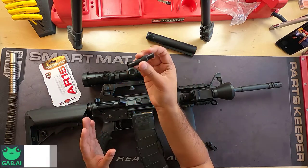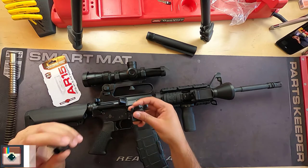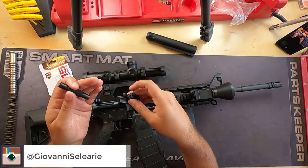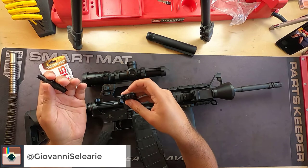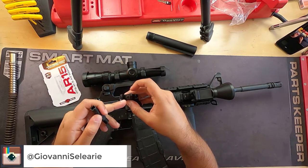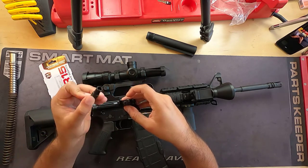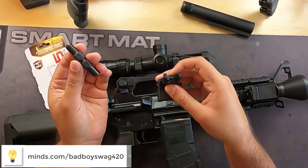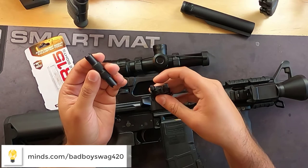A lot of iron sights utilize the A1/A2 sight technology, and essentially what that means is you're going to have these four little holes and you have these little teeth here at the end of the tool. I'm going to demonstrate exactly how these work.